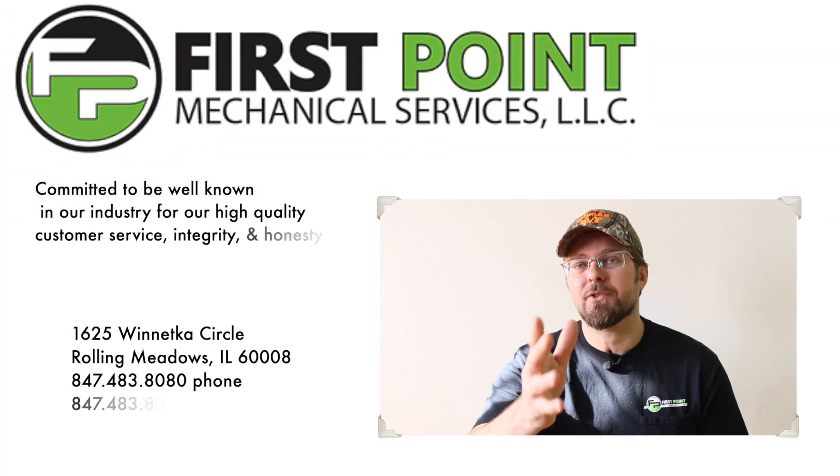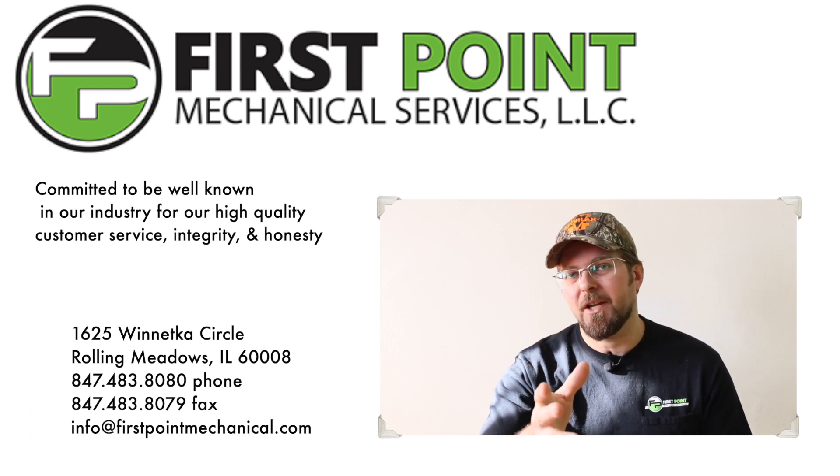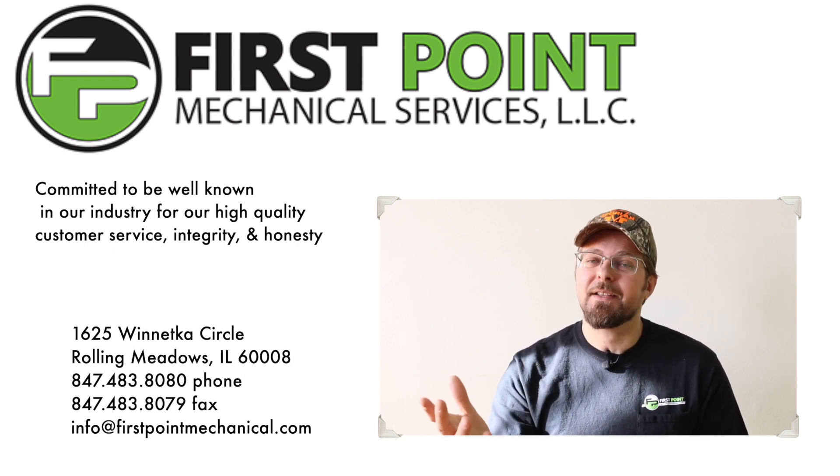I want to take a minute to thank the guys from First Point Mechanical for always being there, for supporting the Boot Guy reviews, and for just being friends of the channel. I want to thank Richard, Mike, Ennis, and Derek and the rest of the team at First Point. Thanks a lot for being fans and for supporting the channel.